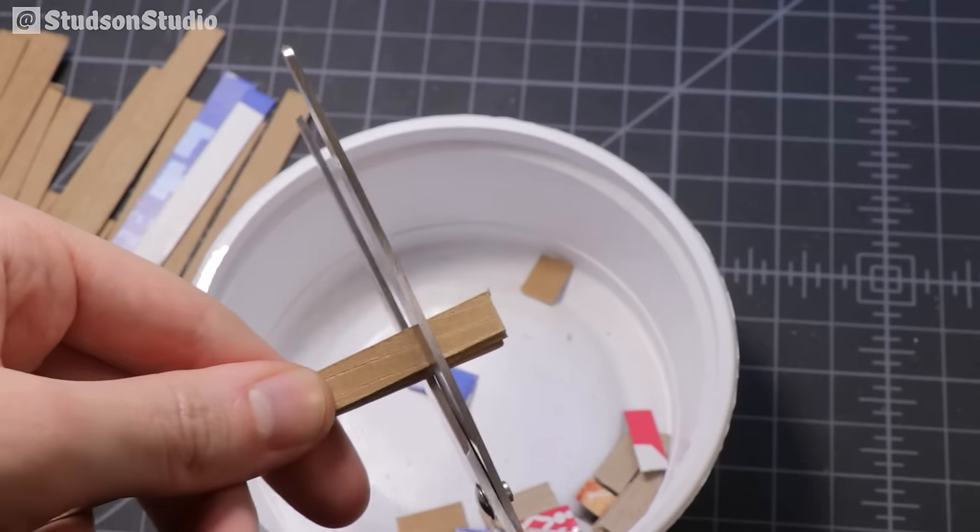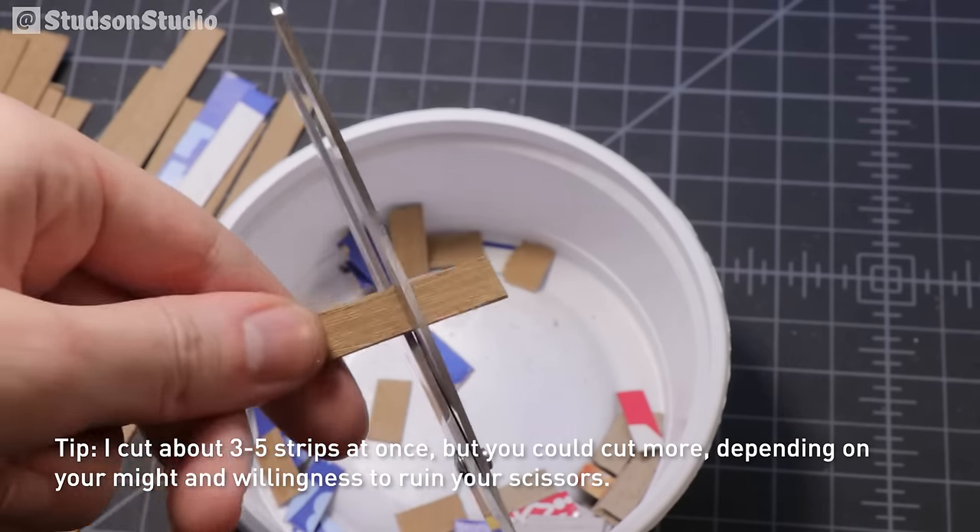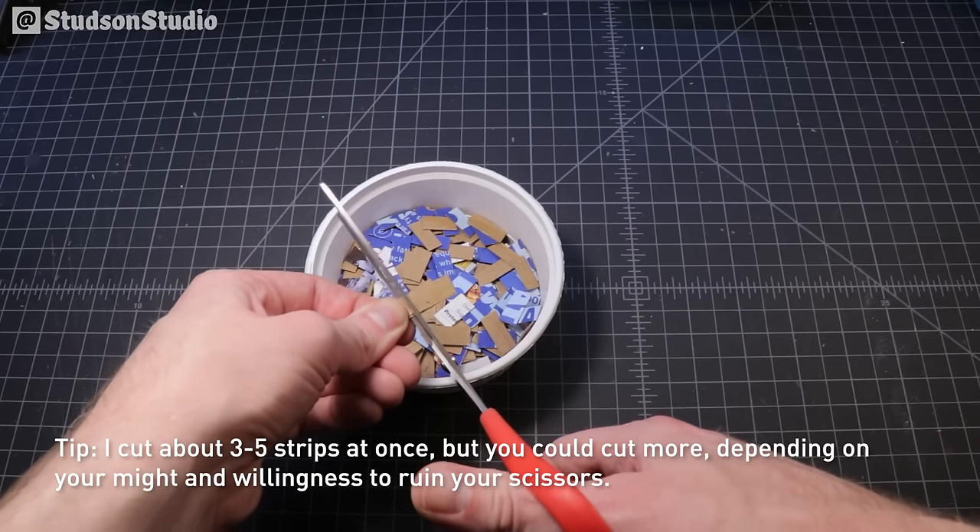And now back to shingle town. With a pair of scissors and a stack of cardboard strips you can create shingles pretty quickly — and simultaneously ruin your scissors.